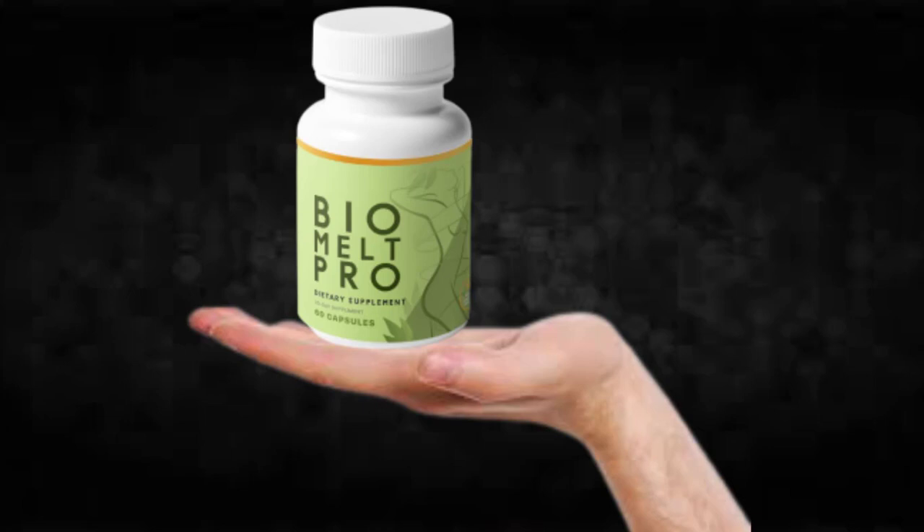So what is Bio Melt Pro and does it actually work? The answer is yes, Bio Melt Pro works. After many laboratory tests, researchers identified a natural formula with concentrated ingredients that will eliminate body fat. So yes, you can trust this product. There are many people having great results with Bio Melt Pro, and you can have results as well.